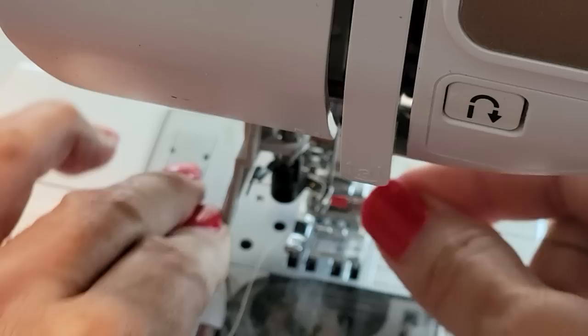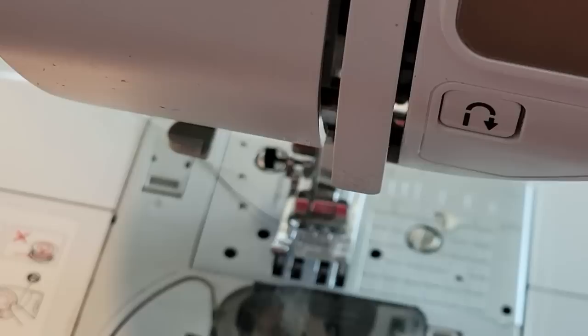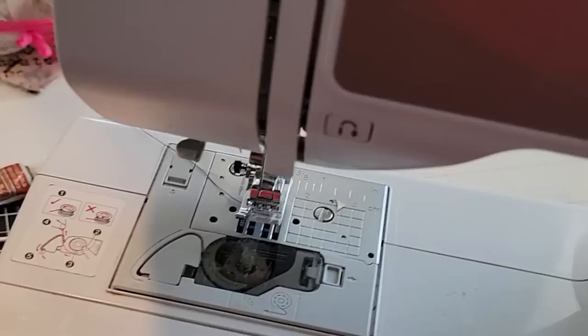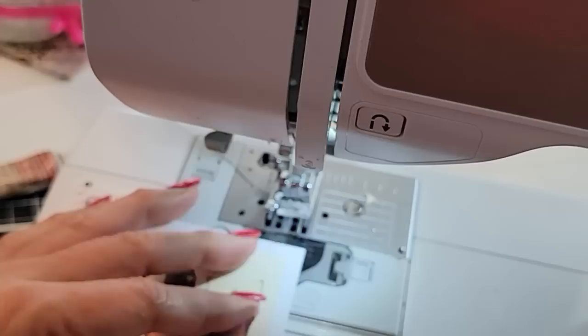I have no thread on my machine — are you kidding me? Okay, I have to pause to thread my machine. Now I'm coming in with this one and I'm just going to sew around and do a zigzag stitch.